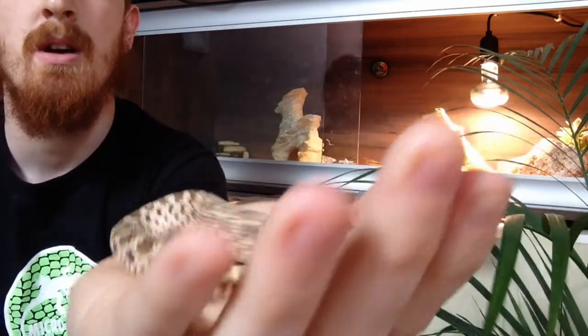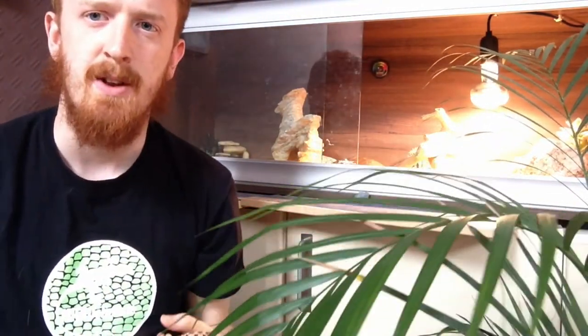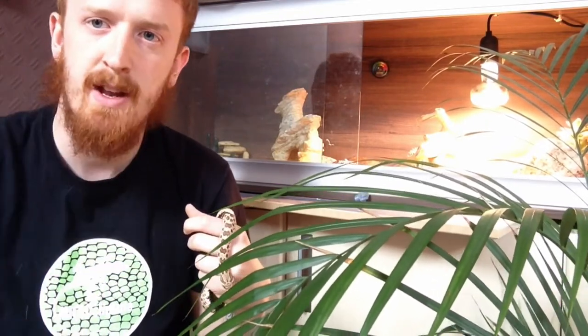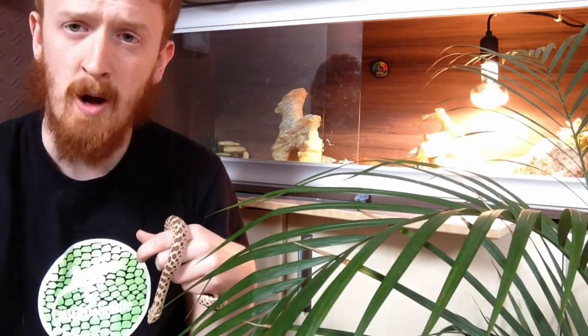We're now going to look at the second half of this video covering hognose snakes. We're back with our little friend Crash. In the last hognose snake video we briefly touched on the fact that they are amphibian specialists and have rear-fanged venom glands, but this time we're going to be looking at some of the evolutionary adaptations that hognose snakes have developed to defend themselves.